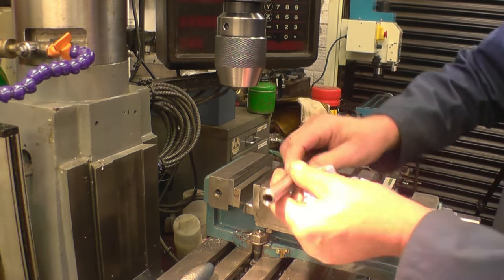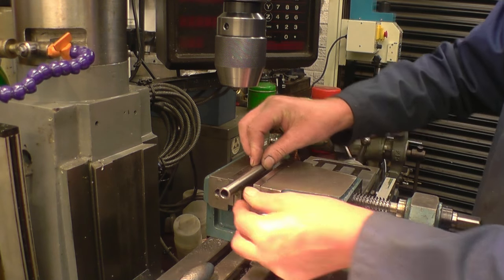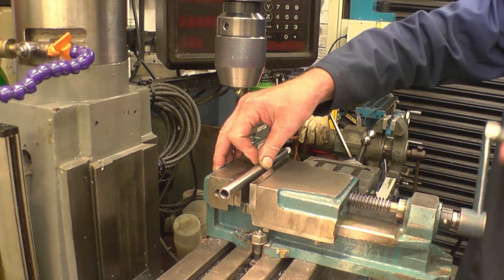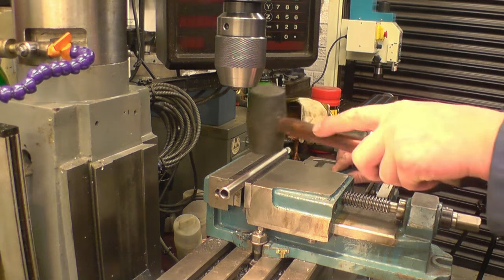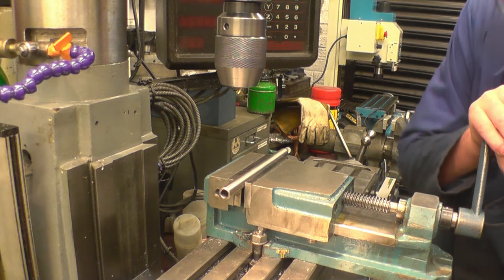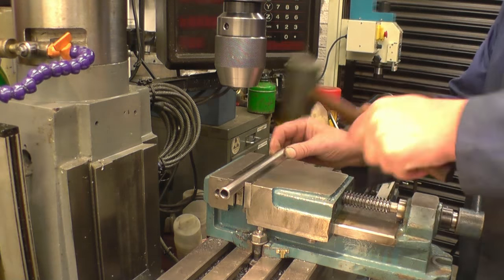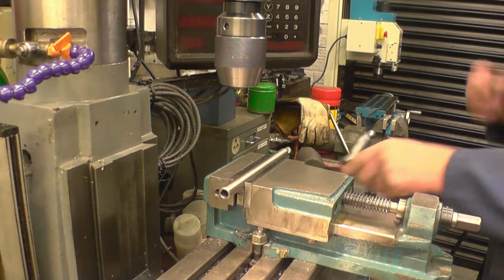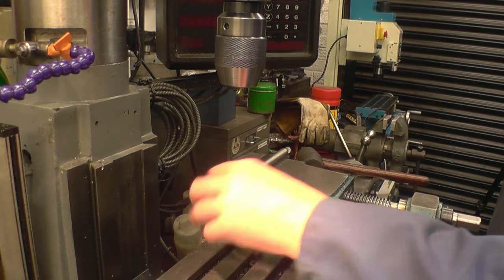I need to set this up in the middle so I can cut a slot down there - an eighth slot - just sitting on the parallel. Nip the vise up, just bed it down with a rubber hammer. That's gripping the parallel so we know it's sitting all the way down. We need to line up the centre of the machine with the centre of the job.